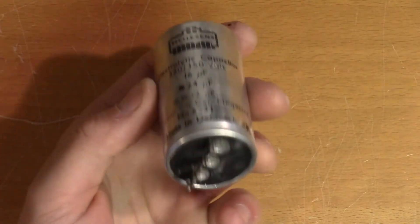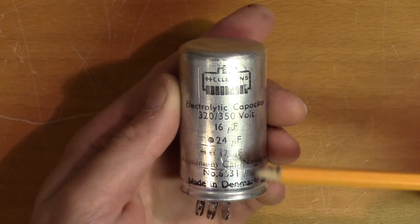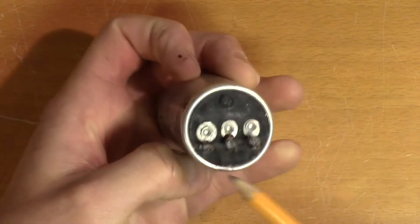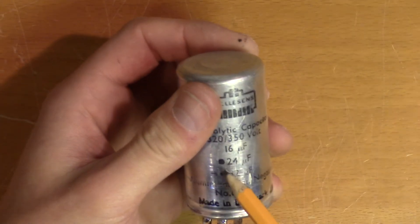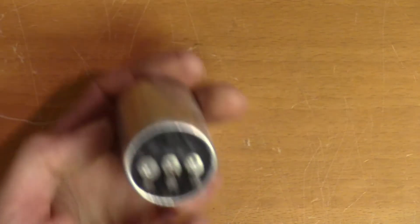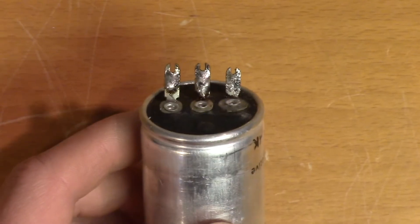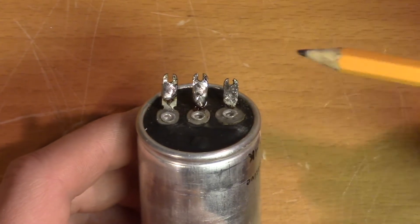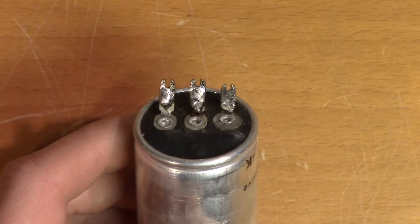This is a three-in-one capacitor with the values 16uF, 24uF, and 32uF. But it's not obvious to me how to identify these three terminals. You can see here that there's no dot on 16uF, one dot on 24uF, and two dots on 32uF. So maybe there were some markings here that have gotten lost with time. I did notice that there is a difference in length on these terminals, so maybe the marking is on the terminal itself. Let's remove the solder and see if we can find it.